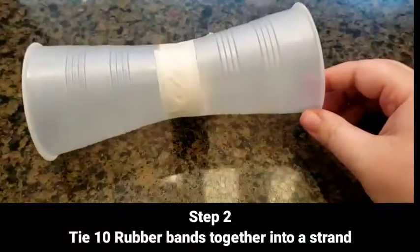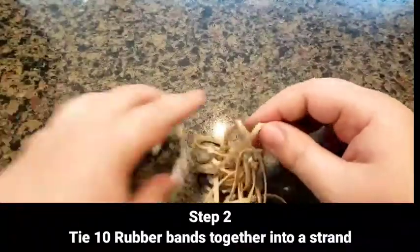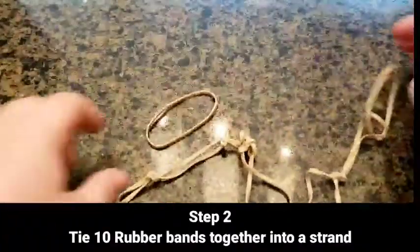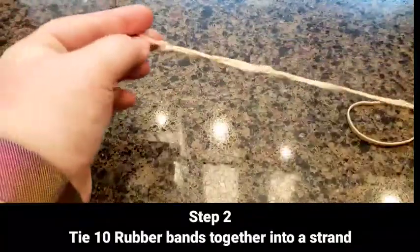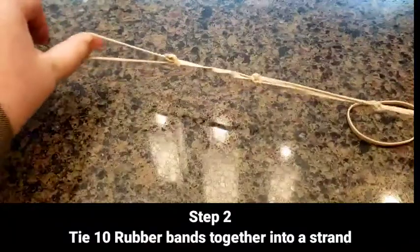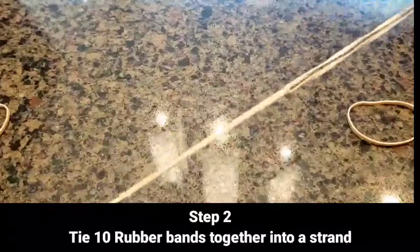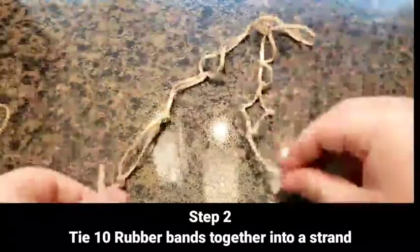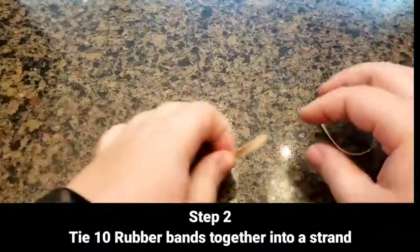Next, you're going to connect your rubber bands together. At the end, your connection should look something like this. This is with ten rubber bands, so you want about ten rubber bands — it's a really long piece. The hardest part is just getting the trick down.